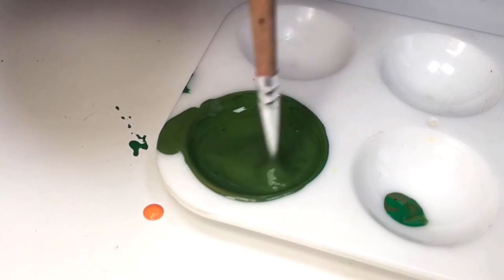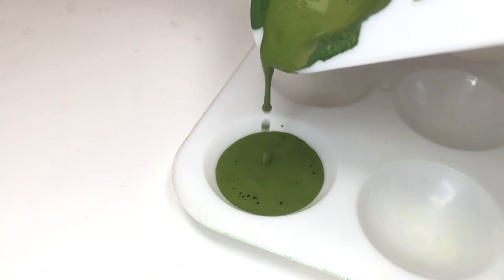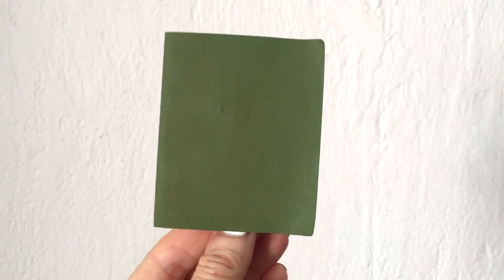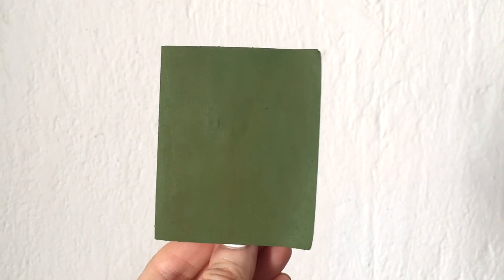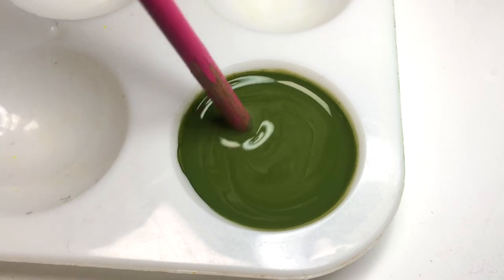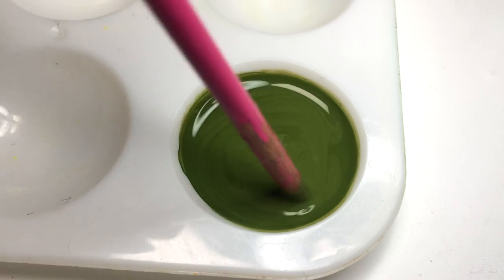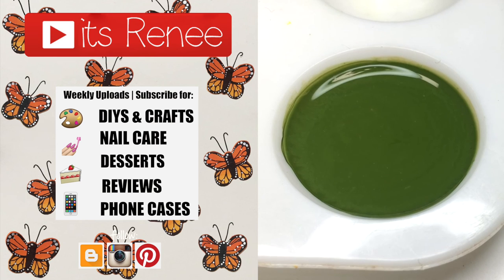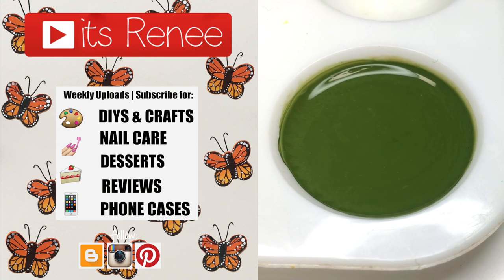I always suggest that before you go ahead and use it, just test it, because when dry it looks a bit darker. This is how it looks when it's dry. I really hope you liked it and find it helpful — it's one of my favorite colors, and hopefully you like it as well. If it was helpful, don't forget to give this a thumbs up, check out more colors I've made on my channel, subscribe for more, and share this. Thanks so much for watching — take care, bye!